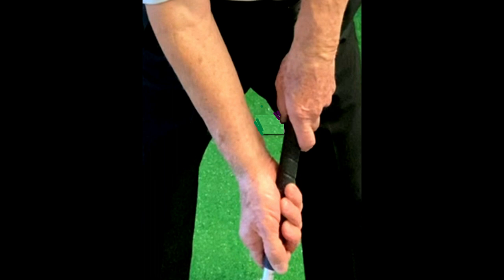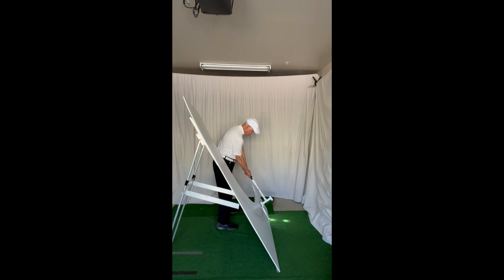To swing on a single plane, the grip must be taken in the lifeline of both hands. When you do this, you can take the club straight up and down on plane with zero club face rotation.